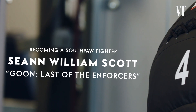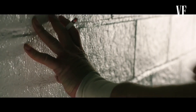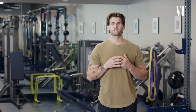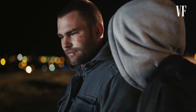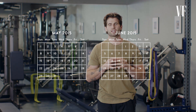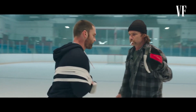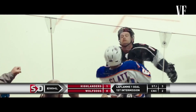Seann William Scott, Goon 2: The Last of the Enforcers. Sean's character was a hockey enforcer, also known as a goon — that player's responsibility is to protect the star player by beating up the other team. At the end of the first movie, Sean's character Doug blows out his right shoulder in the final scene. So for the sequel, we had to teach Sean how to be a southpaw fighter. Making somebody comfortable fighting on ice with their non-dominant stance in six weeks is nearly impossible — imagine writing or eating with your non-dominant side and multiply that by ten.